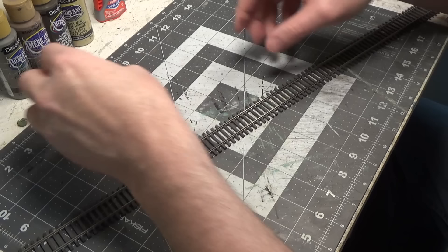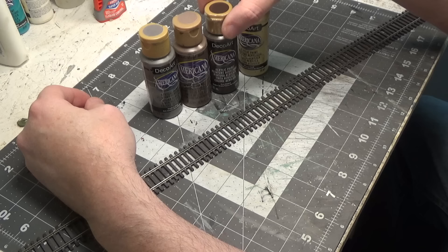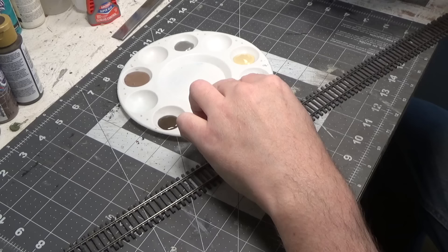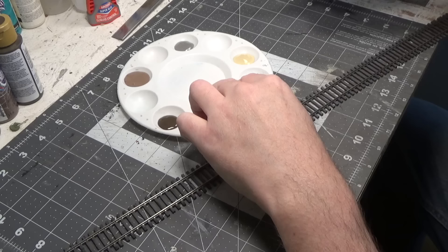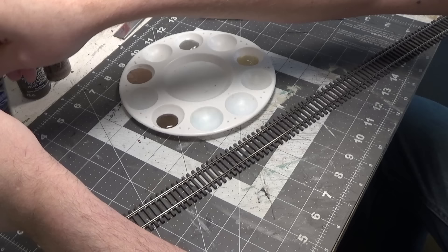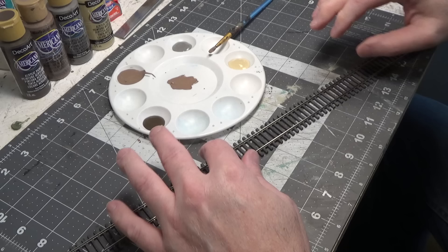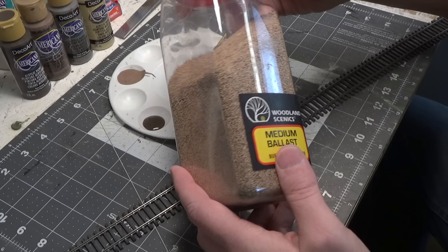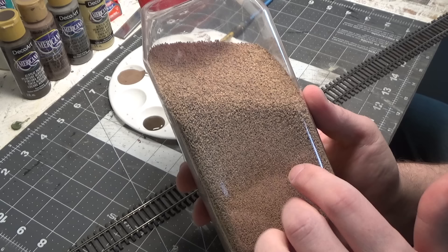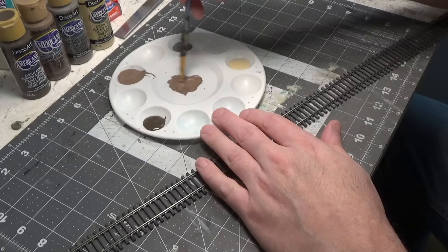Now we can pick our colors. I'm going to do a combination of all of these for the ties: neutral gray, Mississippi mud, raw umber, and desert sand. We're just going to do a combination of those all over this. I have my four colors in my palette. We want to keep our colors a little dark because the ballast I'm using is a tan color, so we want to keep our ties darker than this so that they stand out and there's a little bit of contrast.